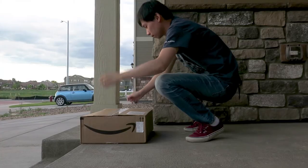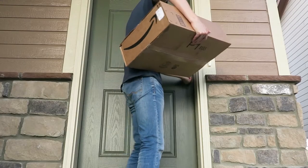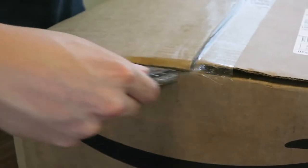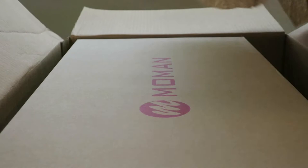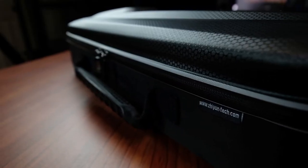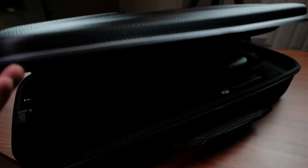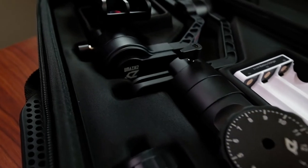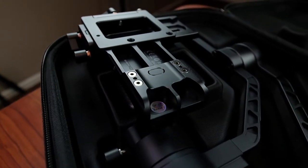Hmm, what is this guy? Hello everyone, my name is Ming. Today we will be looking at this guy — the Zhiyun Crane 2 Gimbal.